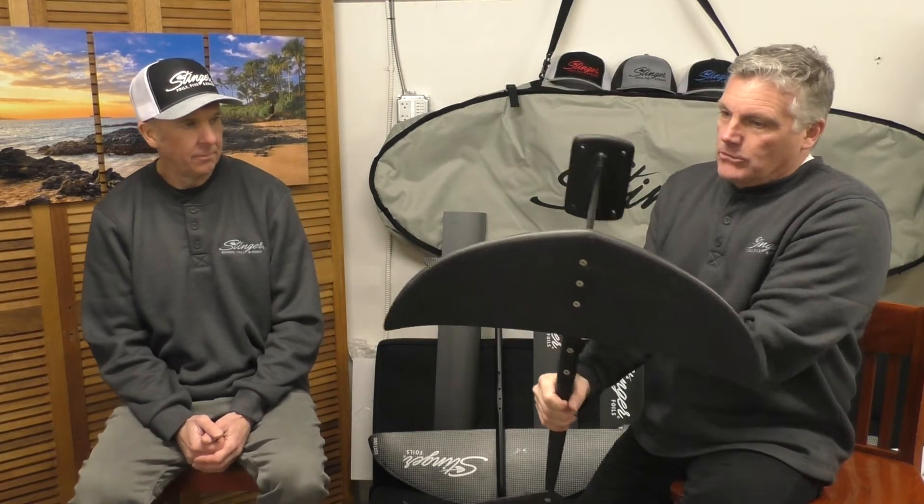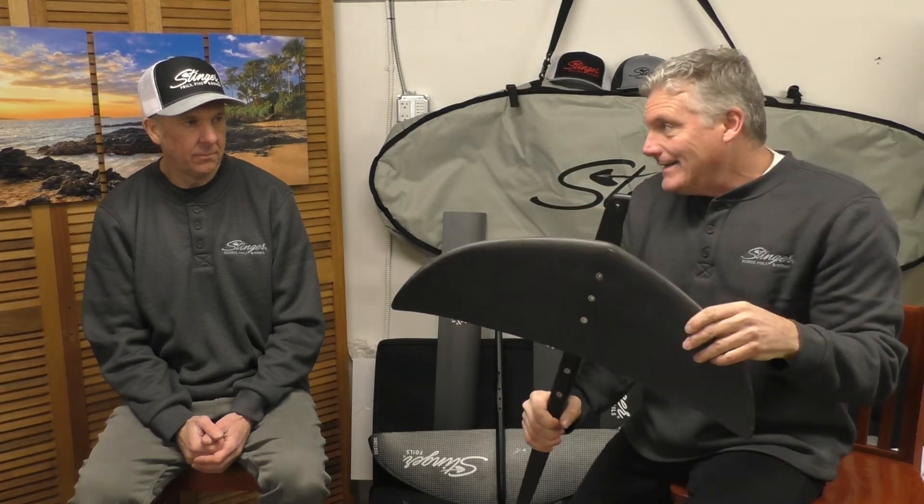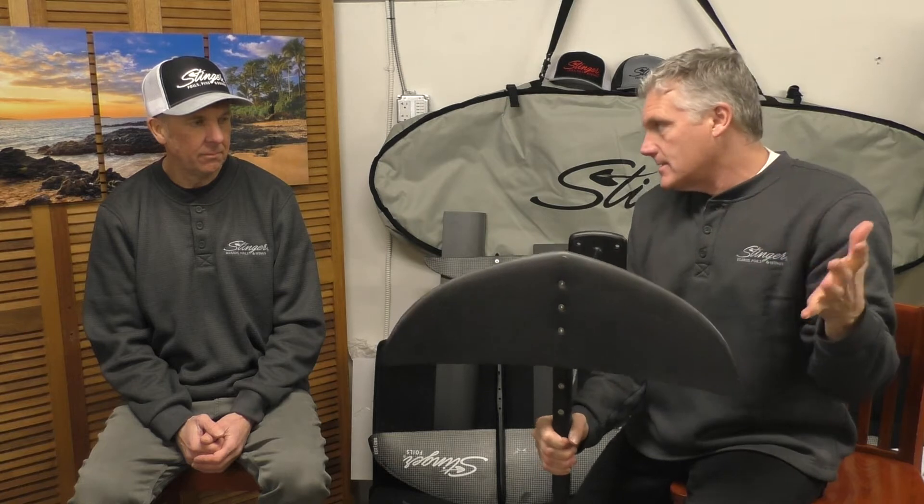Thanks Greg. So back in 2017 we started with our first foil. We came up with a big thick front leading edge — not very wide but with a nice long core length to keep it stable — because foiling was like standing on a uni-ball, so we tried to make it easier.